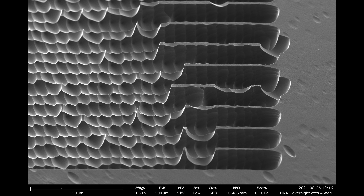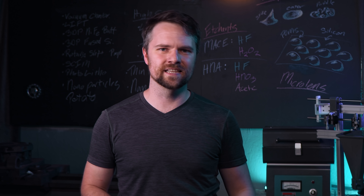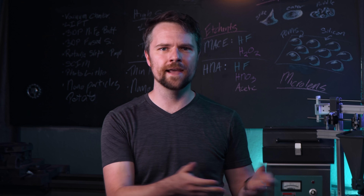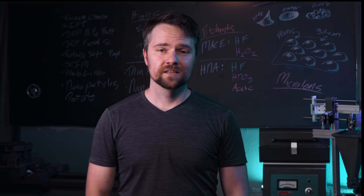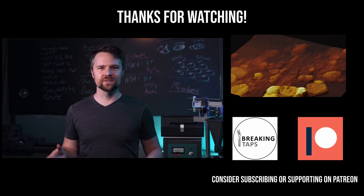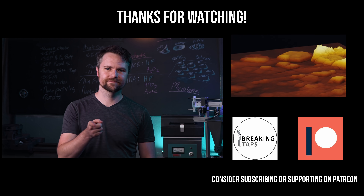All in all, I'm pretty happy with how this turned out. It wasn't what I wanted — I really wanted that metal-assisted etching to work, and maybe we'll revisit that in the future. But I was excited to see this kind of tangent pay off in a really interesting way. I hope you enjoyed this tumultuous journey to making a microlens array, and I'll see you next time. Thanks for watching.